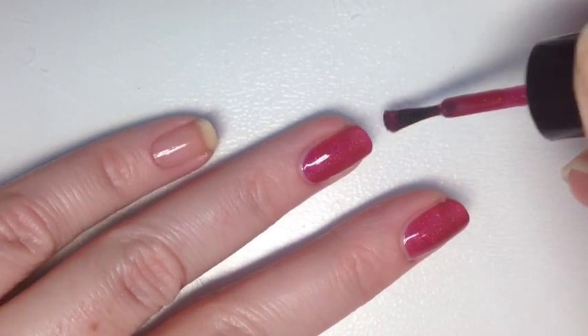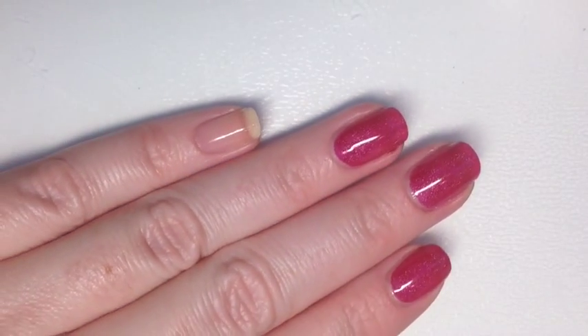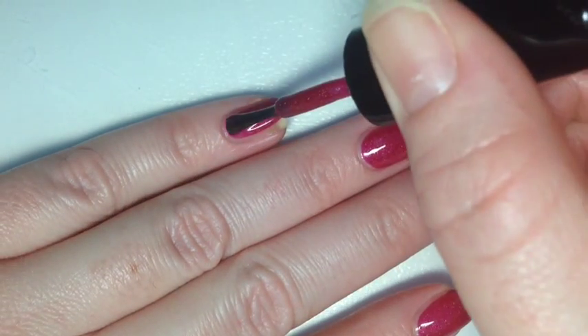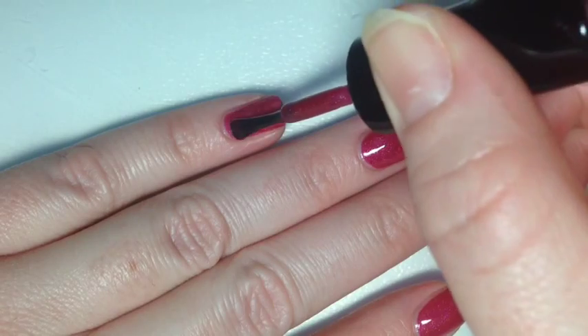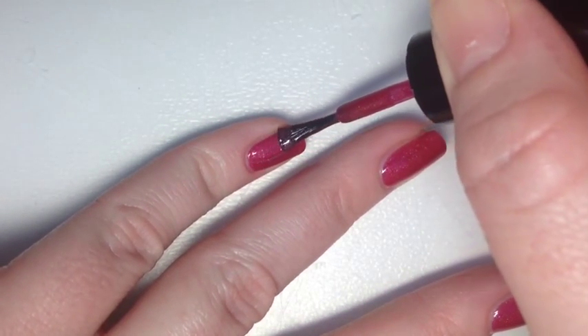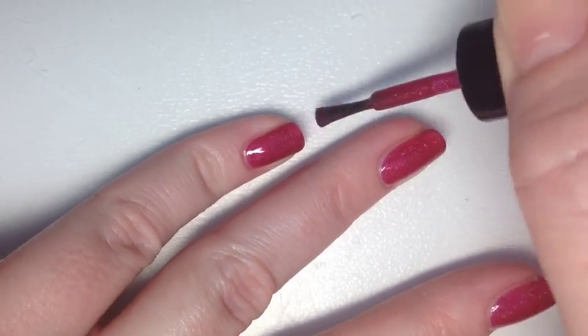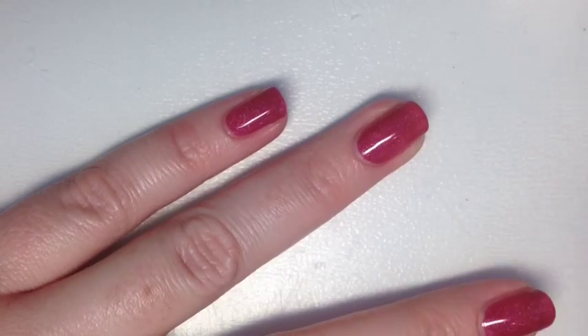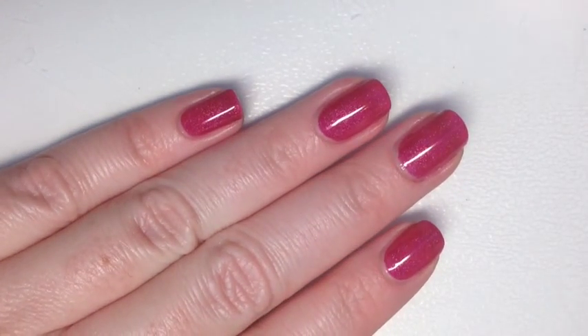This goes on so nice — it doesn't pool, it's not runny. It's just such a good formula with that perfect raspberry red jelly base. You get a really nice layer with one coat, so I'm going to let this dry and come back for a second coat.